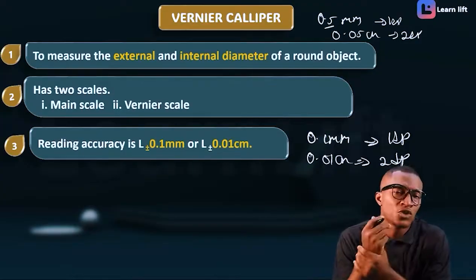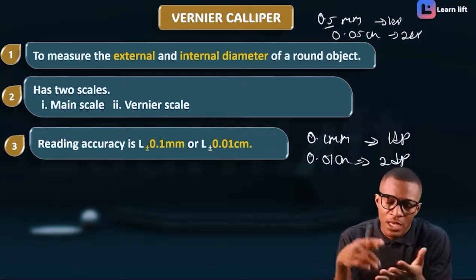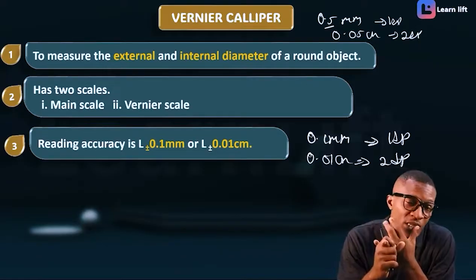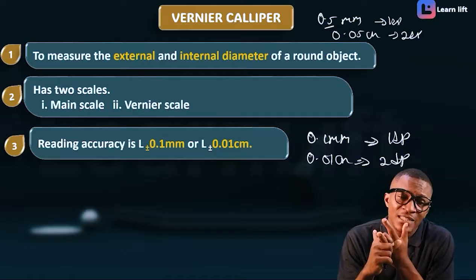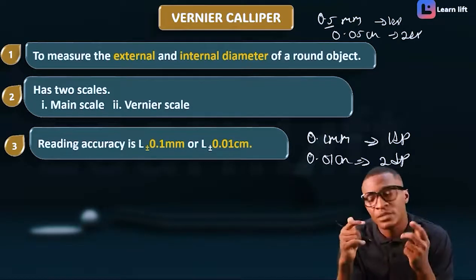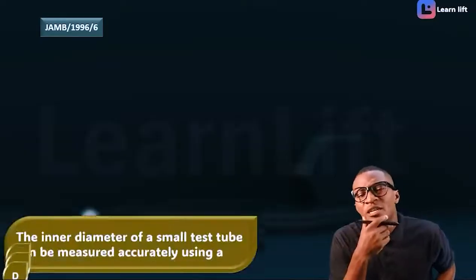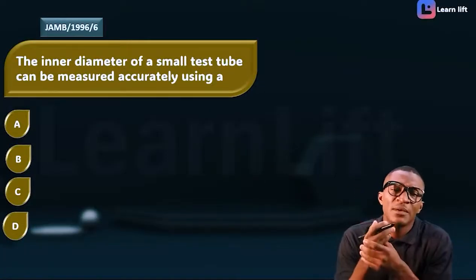So the three things to know about your Vernier caliper: number one, it is used to measure external and internal diameter; number two, it has two scales — main scale and Vernier scale; number three, it has a reading accuracy of 0.1 millimeter or 0.01 centimeter.